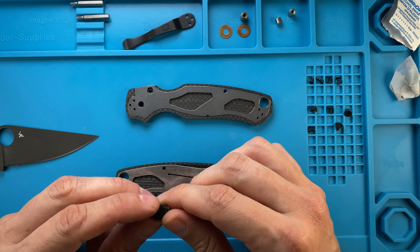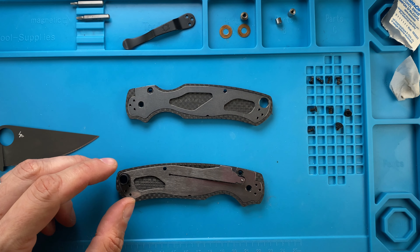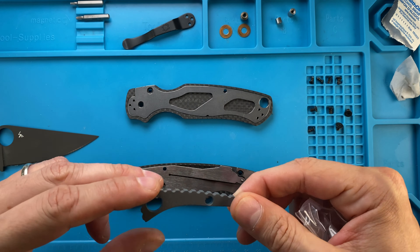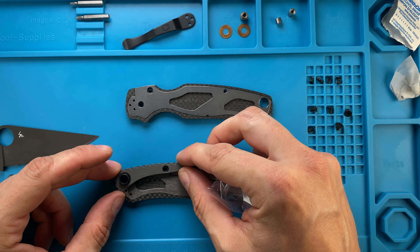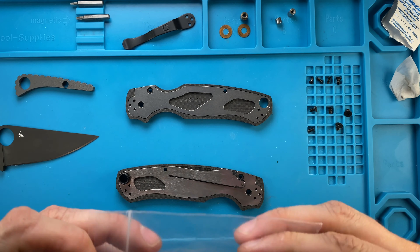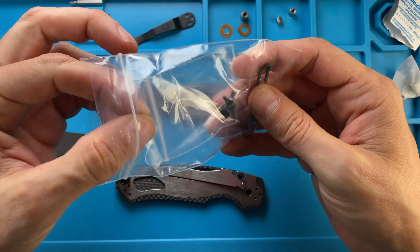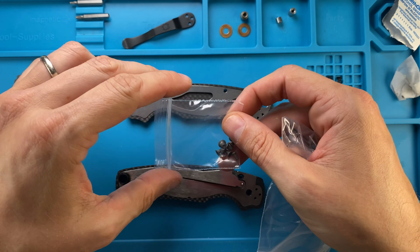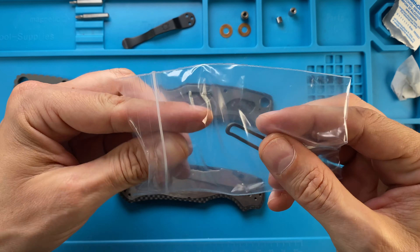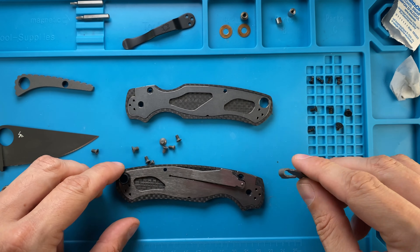We have an option to put some Teflon around here, but let's see how it goes first. We're also gonna use a backspacer which is gonna go here — maybe this will keep everything in place. We're also going to use a set of custom gray anodized titanium screws and a deep carry pocket clip with a nice texture to it.